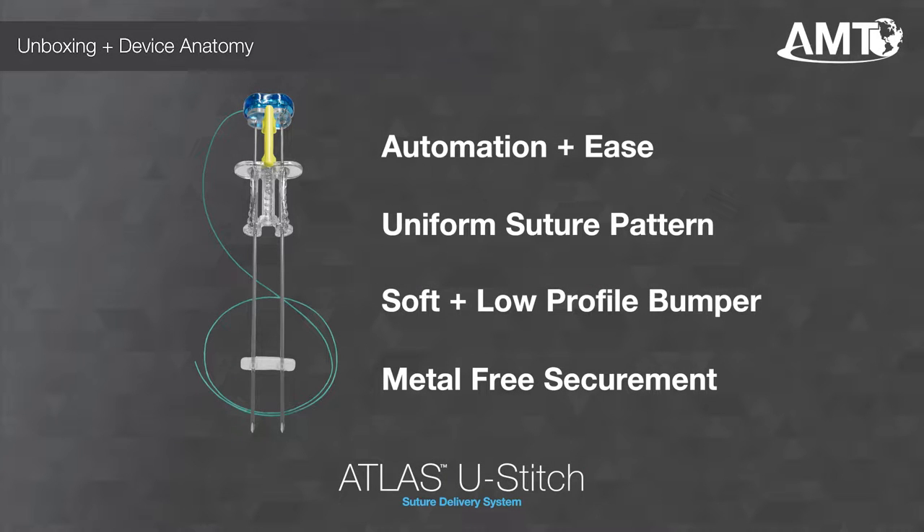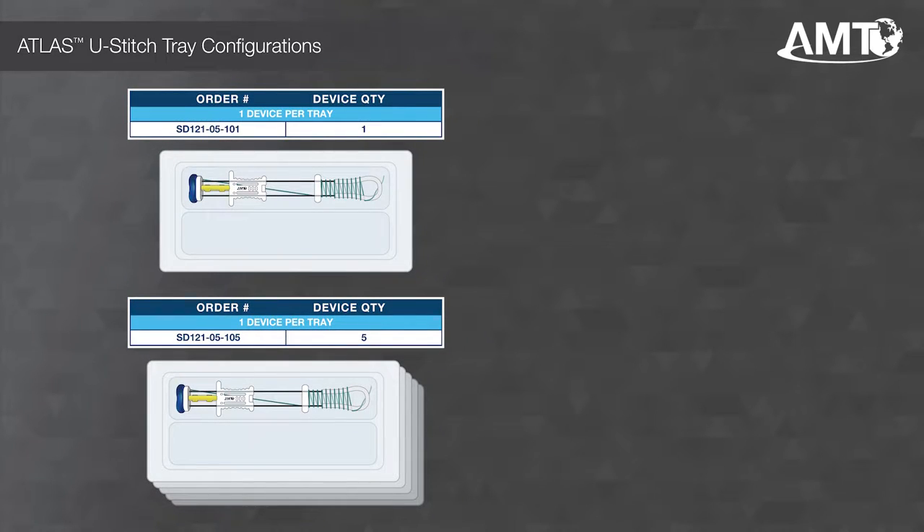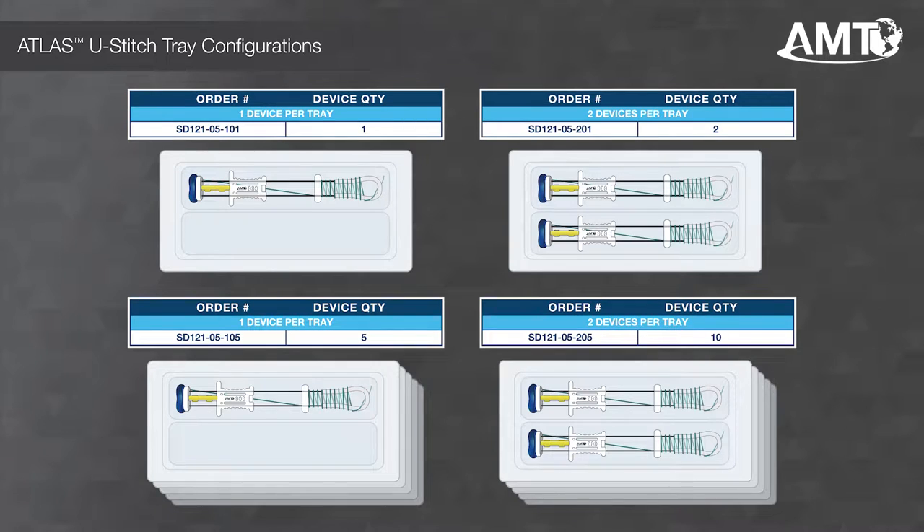The Atlas U-Stitch is a suture delivery device that uses exclusive magnetic technology to form a U-Stitch within a hollow viscus to affix it to the abdominal wall. This device is offered in two tray configurations: one device per tray and two devices per tray.